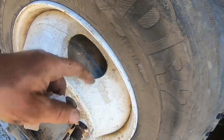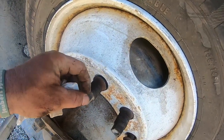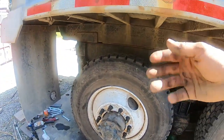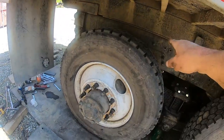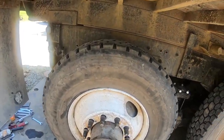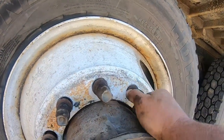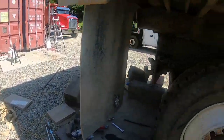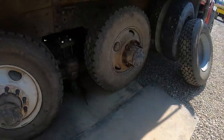One of these studs was sheared halfway off. Replacing the stud — you just take the drum off, pound the old stud out, pound a new stud in, simple. So this is the first set of tires, then the lugs go on, and the next set, then they get the outer lugs right here.